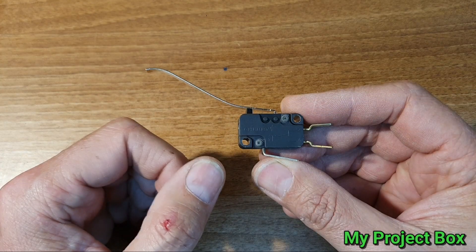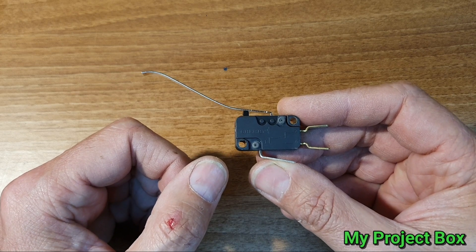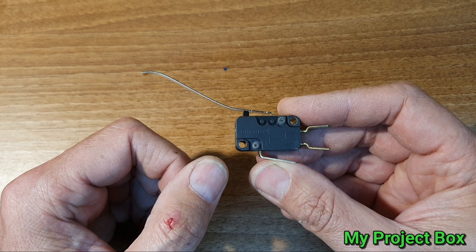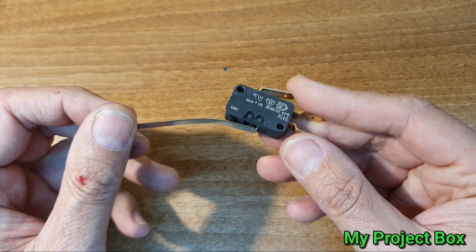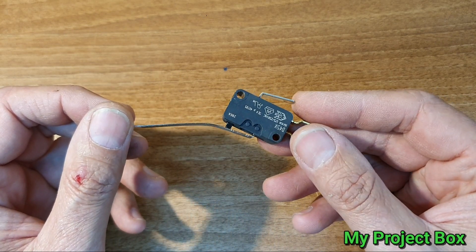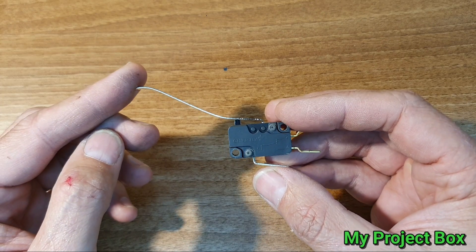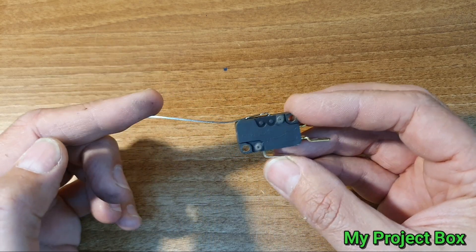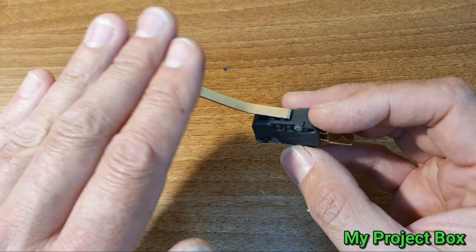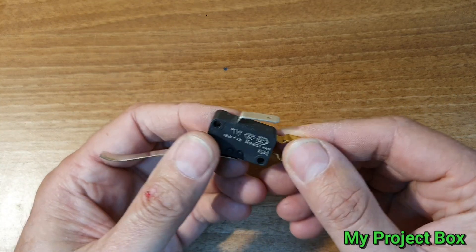The moment you open the loft hatch door the lights turn on automatically so you can see what you're doing up in the loft. What's happened to me in the past is you put the ladder back up, shut the loft hatch, and the lights stay on — they can stay on for weeks until you go up there again. I think it'd be great if it was just automatically operated by the door.